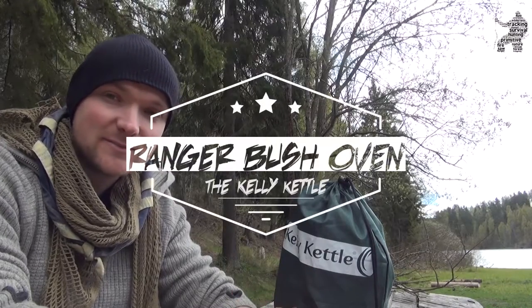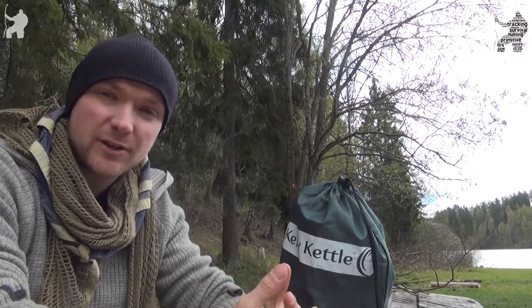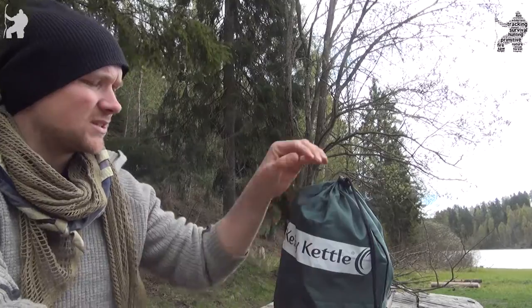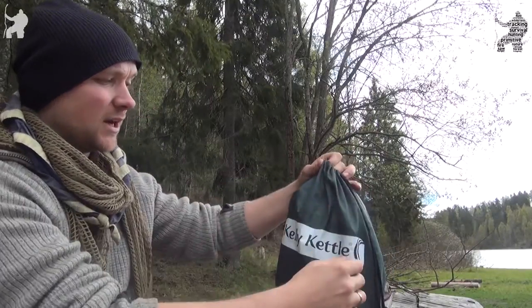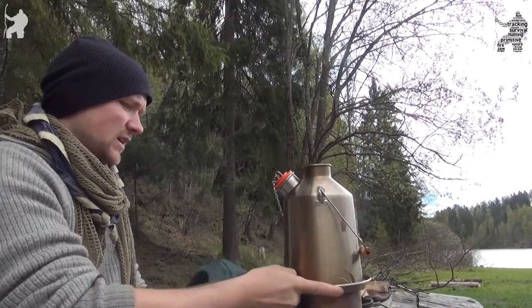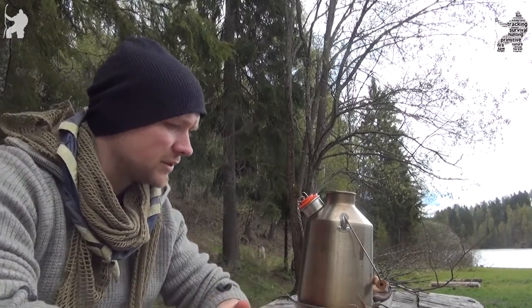Hi. Today I'll be doing a short review on this product right here. This is a Kelly Kettle. It's an Irish product and what it is, it's basically an oven — and also a container, all rolled into one.